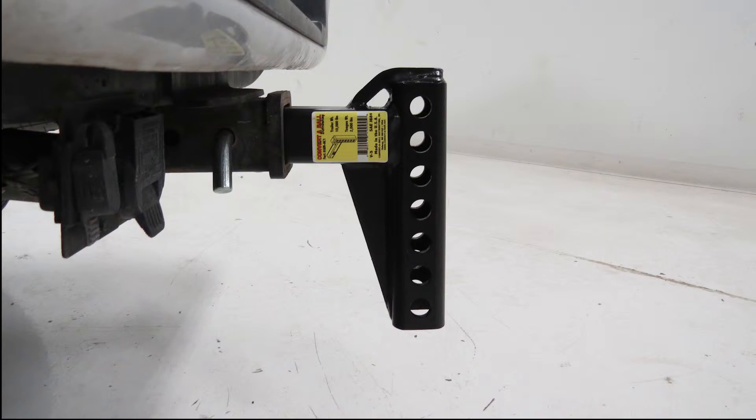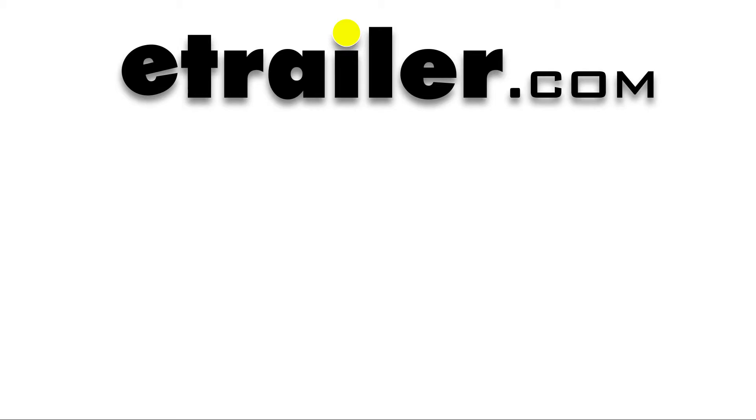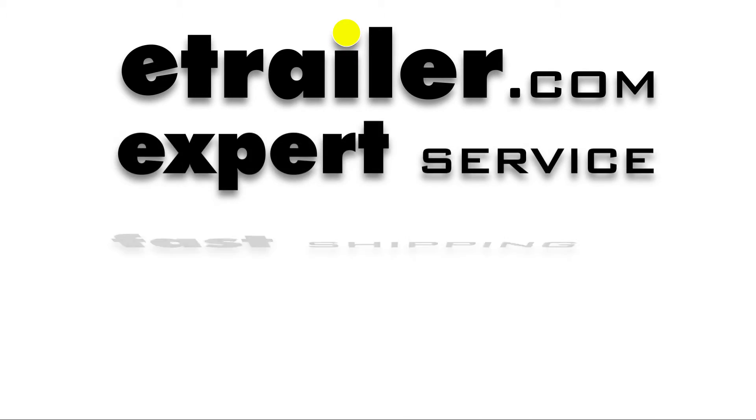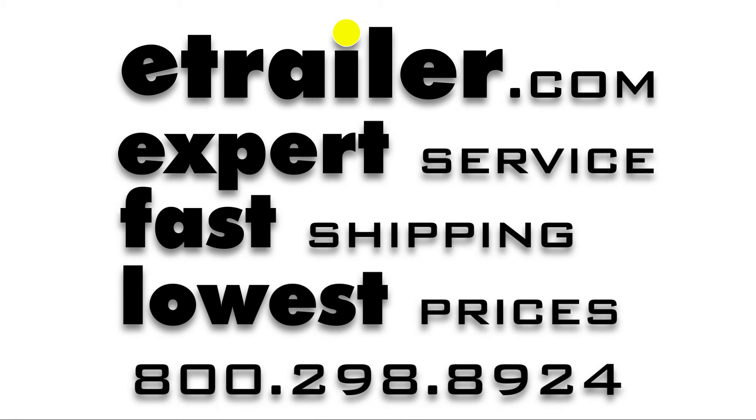And that's going to complete our look at the ConvertiBall Cushioned Weight Distribution Shank for 2-inch hitches, rated at 10,000 pounds, part number AMAC-1.